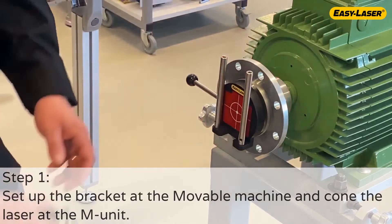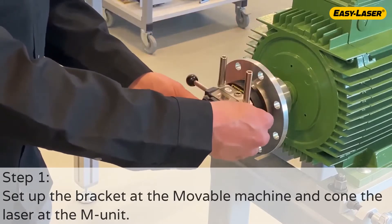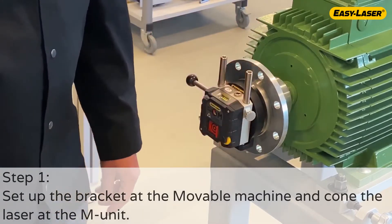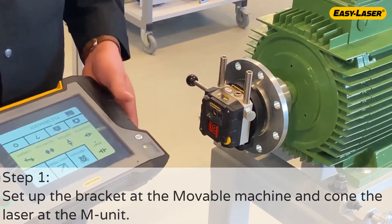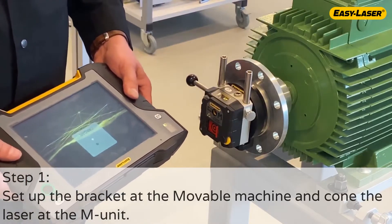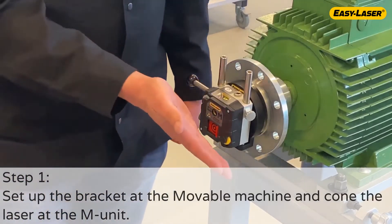Start with setting up the bracket on the movable machine and make sure that it's placed roughly in the center of rotation. Place the M-unit onto the bracket. To light up the laser, switch on the M-unit and start the card and program in the XT11 display unit or in a phone or a tablet.